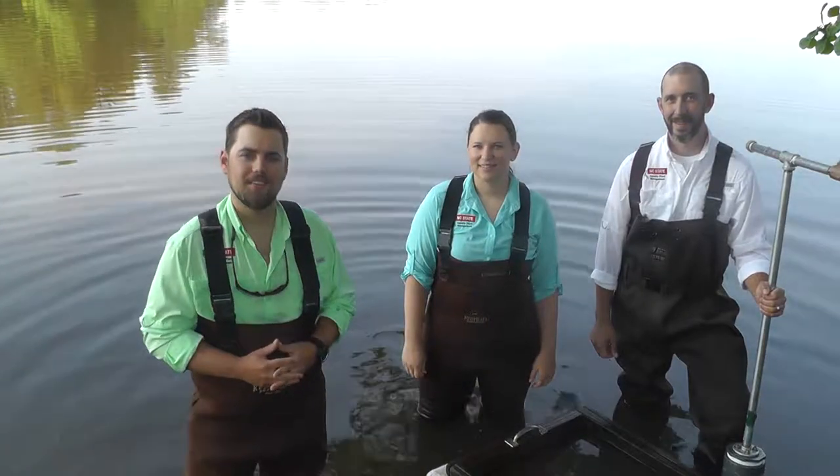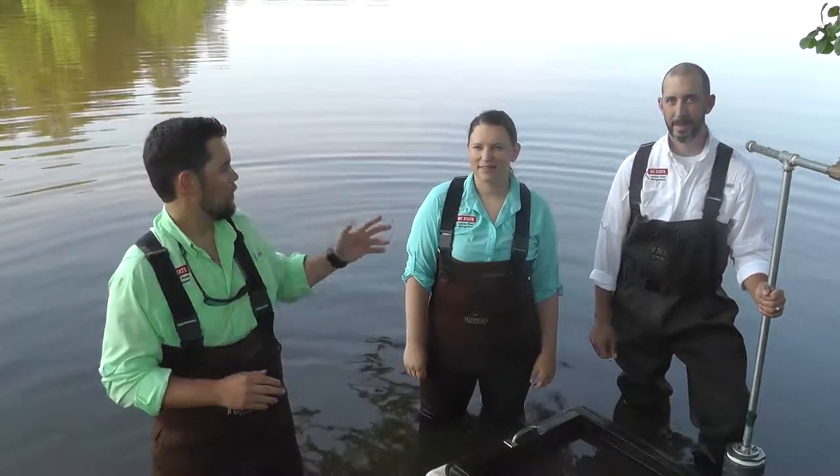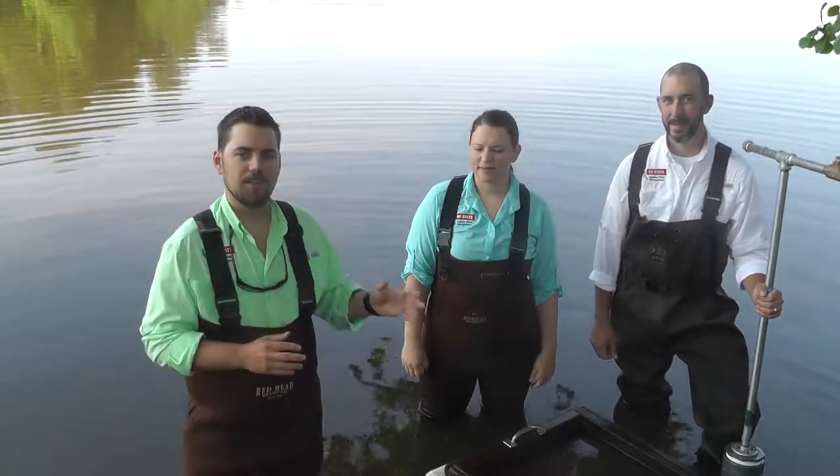Hi, I'm Andrew Howe, Graduate Research Assistant here at North Carolina State University. Today we'll be working with Shannon Regan and Tyler Harris. This video is made possible by a partnership between North Carolina State University and NCC Grant.